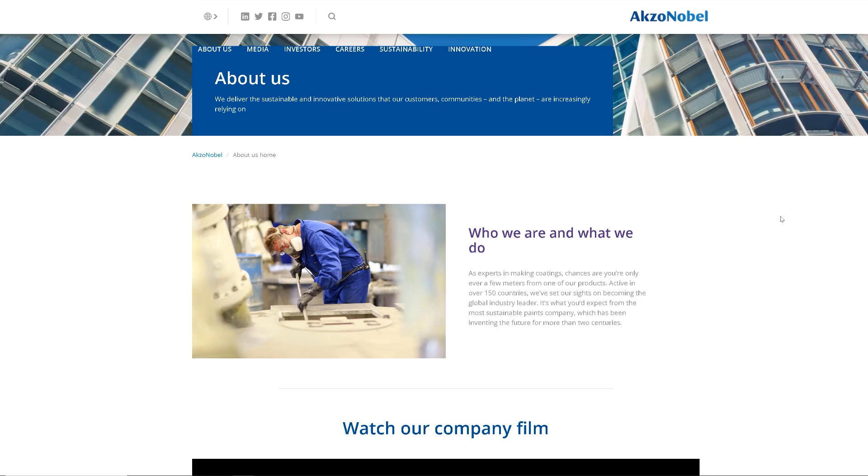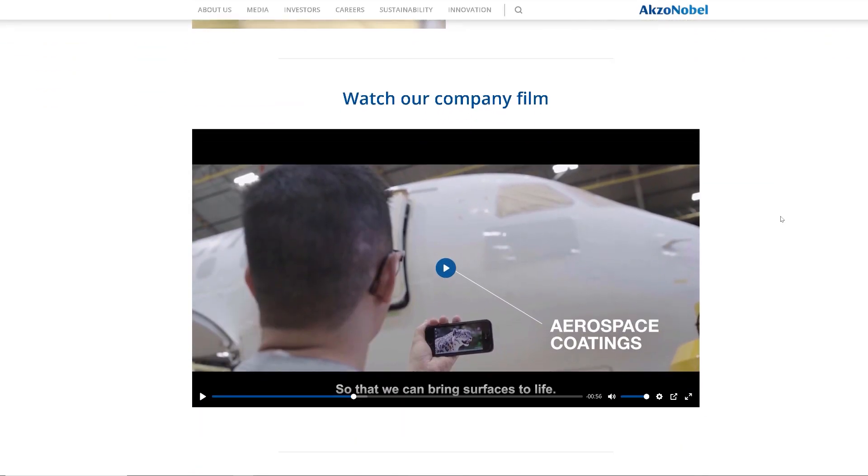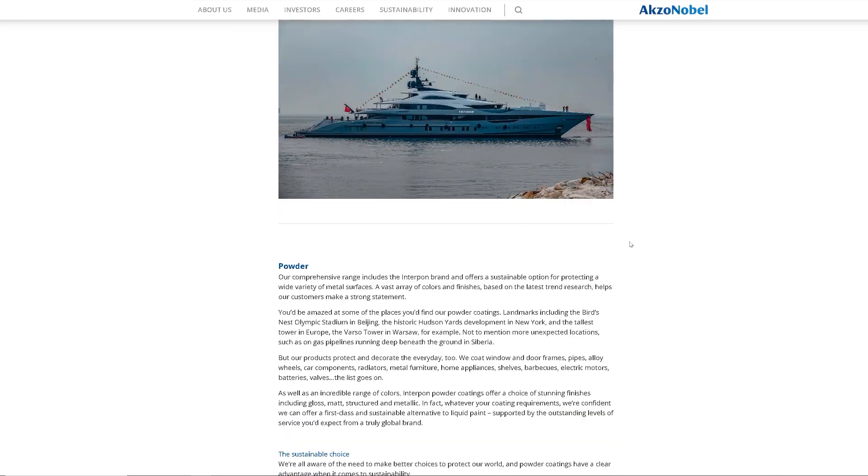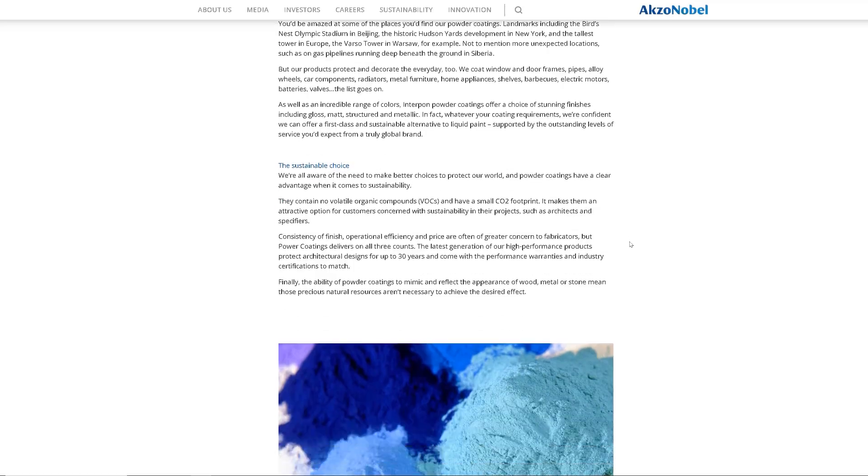Axo Noble Powder Coatings, which manufactures the ResiCoat powder coat, provides some information about the dielectric strength for each color ResiCoat that we stock. Black ResiCoat has a dielectric strength of 800 volts per one thousandth of an inch of coating thickness. Red ResiCoat, on the other hand, has a dielectric strength of 1200 volts per one thousandth of an inch of coating thickness.